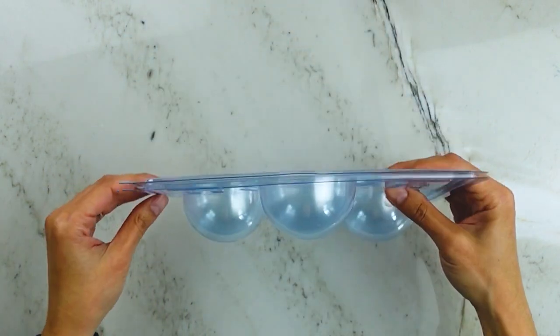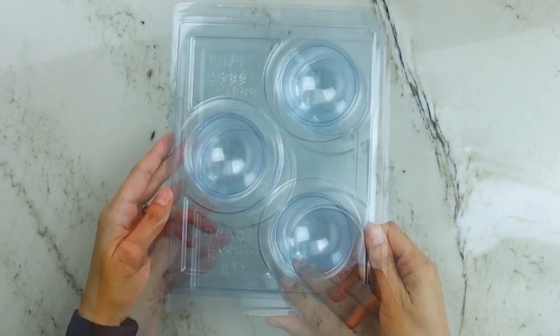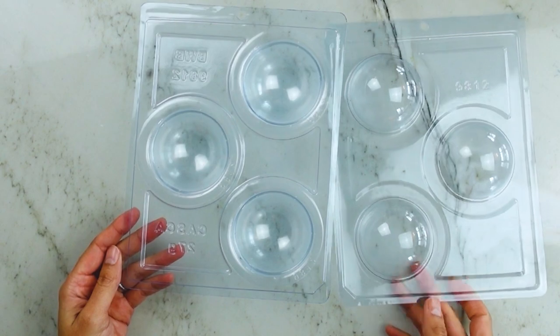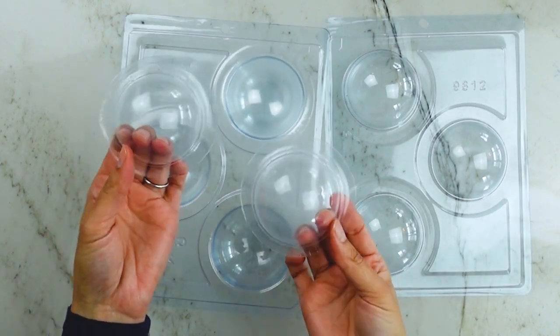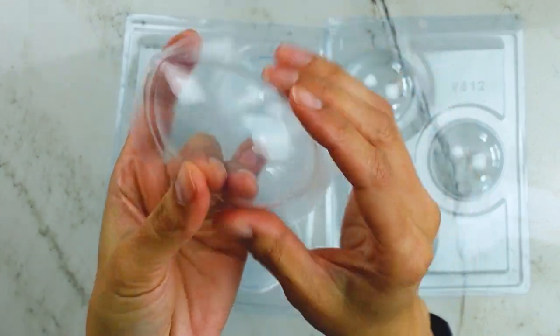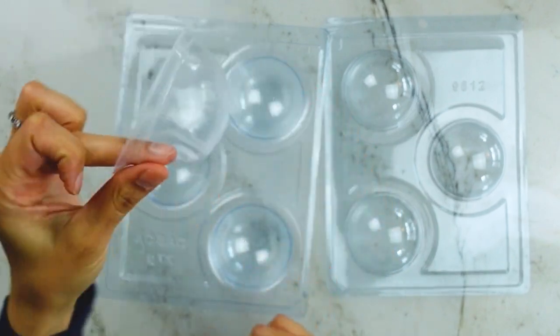Let's go over the anatomy of a three-part mold. As the name implies, there are three parts — well, really five, but three are identical. It's made from a flimsy plastic called PET or polyethylene terephthalate for all my chemistry nerds. It's food safe, BPA free, all that good stuff, but it's not heat resistant — so don't put this in a dishwasher or oven.